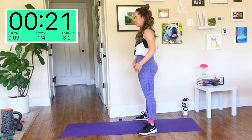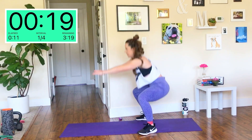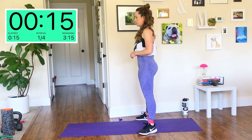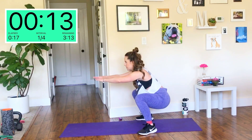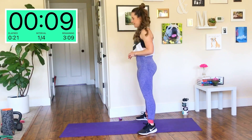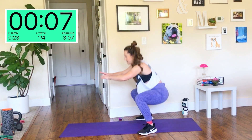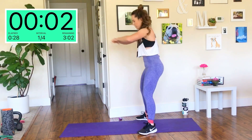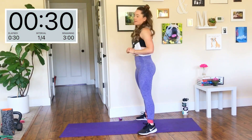Weight is balanced in my feet — I'm not rocking back into my heels. Squeezing those glutes at the top. Abs are tight. Less than 10 seconds to go. Because our legs are wide, we're going to work a little bit more at the glutes and our inner thighs.